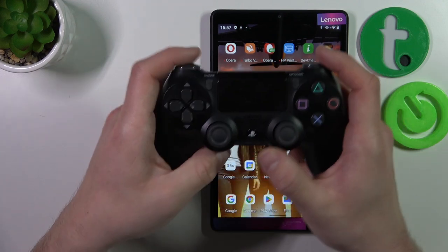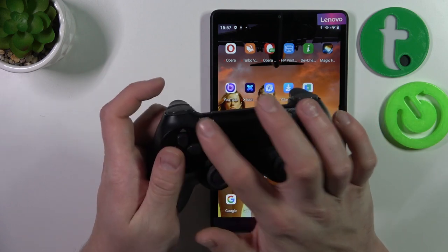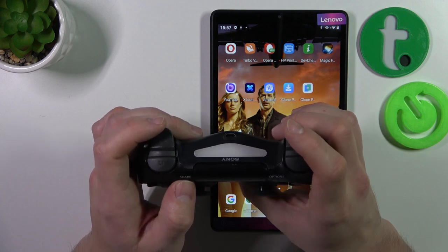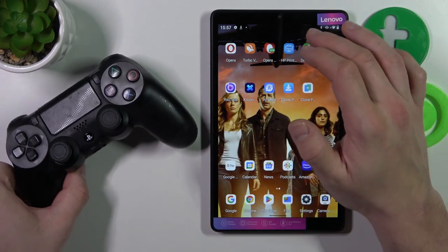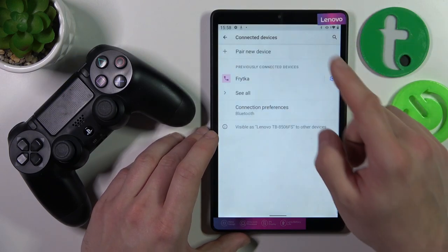To begin, let's enable pairing mode for the controller. To do it, we have to press and hold those two buttons at once. When you see the light blinking, enter the Bluetooth settings on your device.